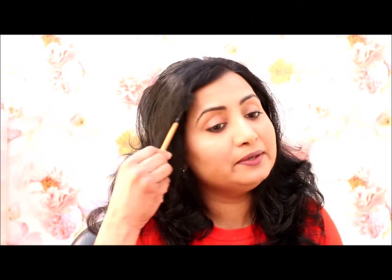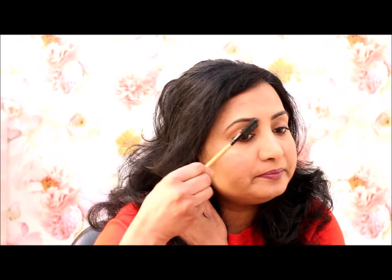I will show you how to make a brush and how to shell the eyebrows. I will show you how to do green skin.